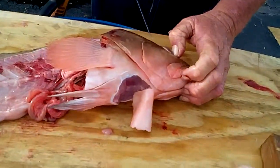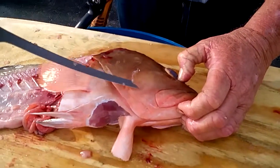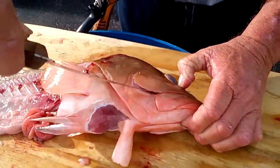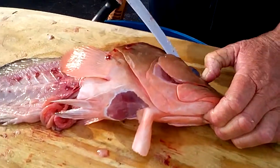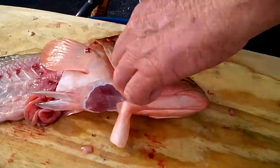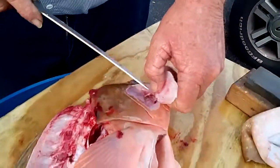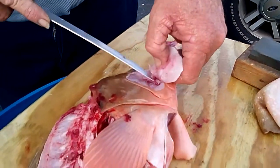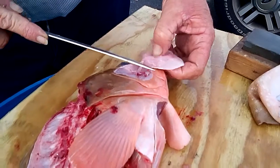Now we'll do the cheek on the other side — do the same thing. Cut right up here by his jaw, come around this way up by his eye. Probably best to get your finger out of the way. Make some really light, very cheeky cuts when you get down to the skin.